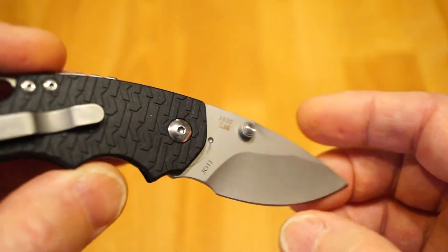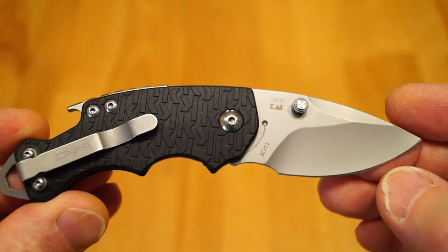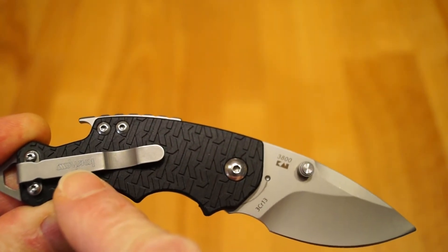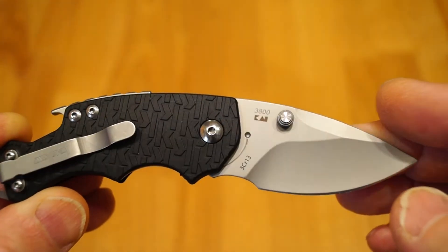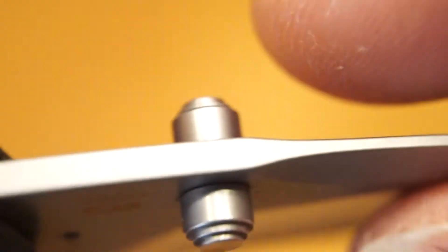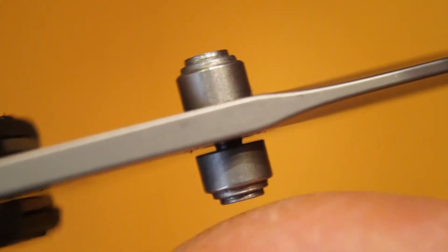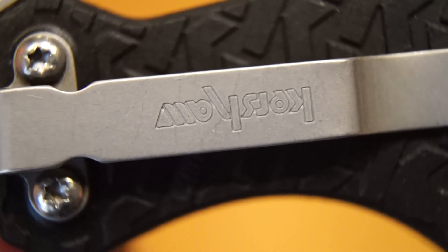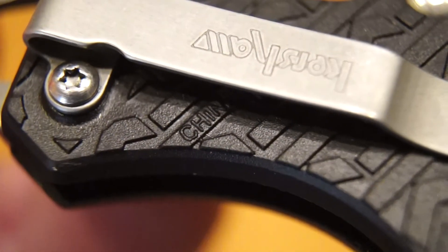Here it is then — my Kershaw Shuffle clone, not looking bad so far. Turn it over and have a look at the other side. I can see one mistake they've made already: the Kershaw logo is upside down on the pocket clip. As for that rattle, the thumb studs are nice and loose straight out of the box. Lock-up on my particular specimen is just a tad over 50%, so that's not too good either.